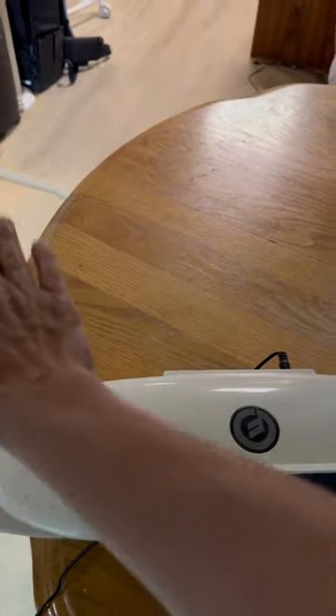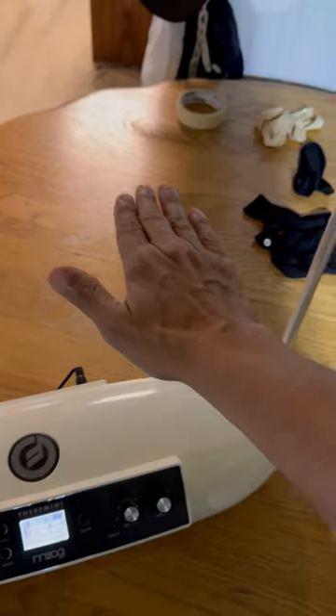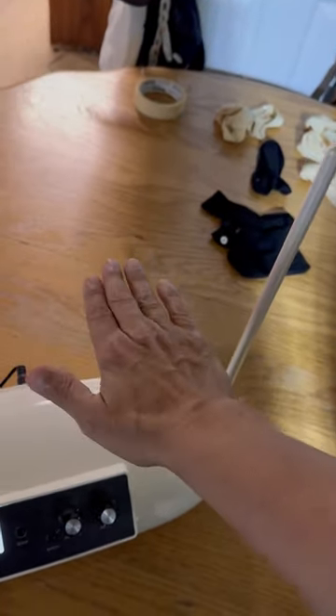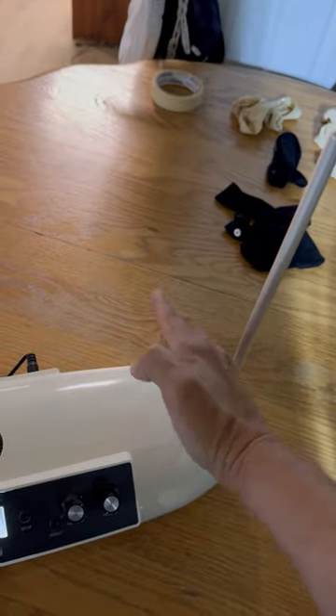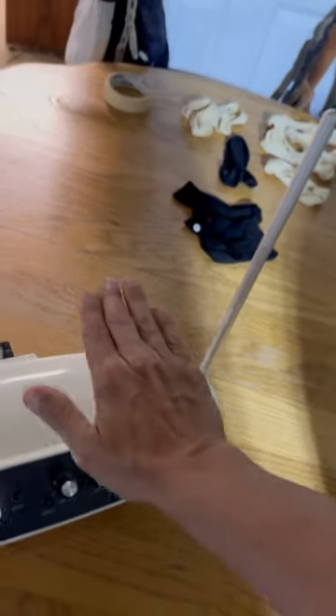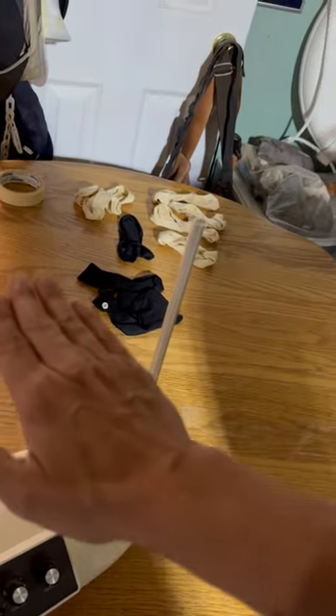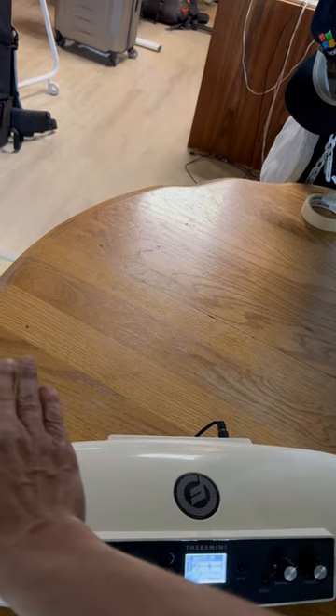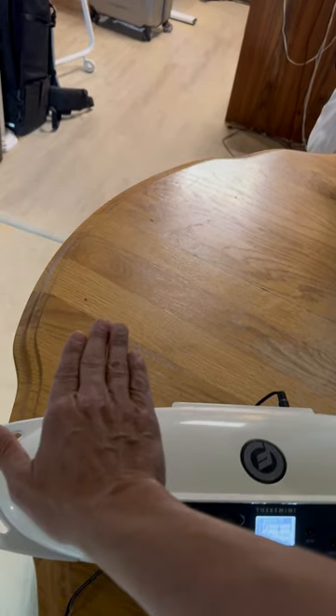I can control it by placing my hand near the device. If I go hand flat, it will actually play music using only my hand and the waves of electronics, or the electrical impulses sent out from the antenna. And the further you get away, you'll notice it turns off. So about right here, it begins to pick up that my hand is there.